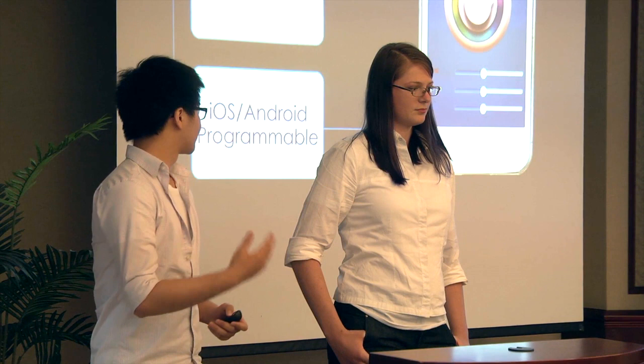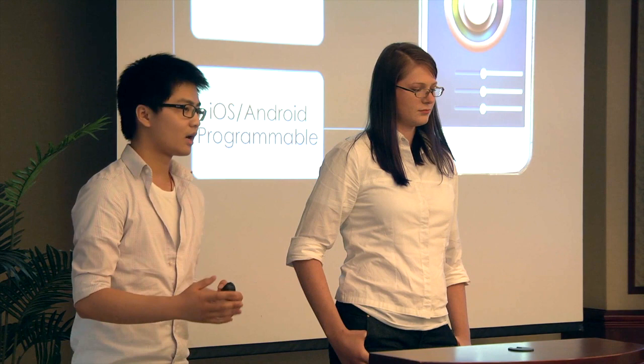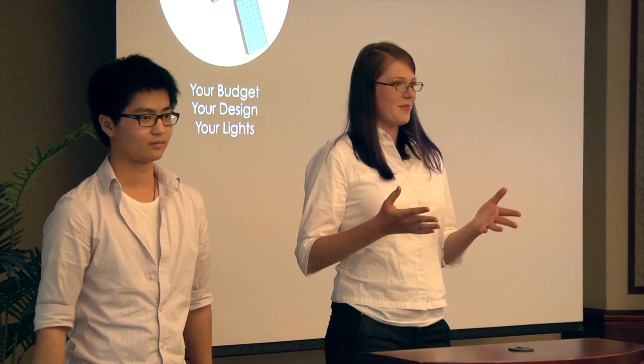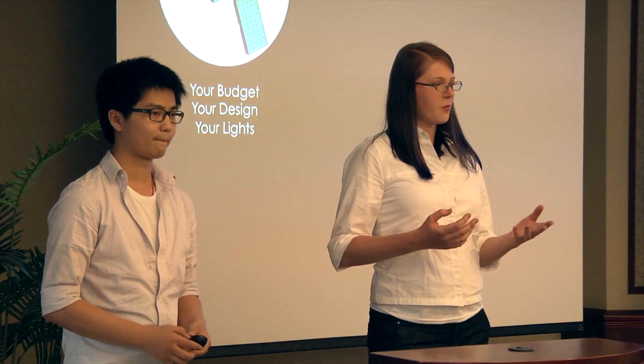Second, Modly is controlled through our own iOS and Android application. By leveraging the processing capabilities of these smart devices, we can keep costs low on the hardware while still packing Modly full of creative features. Modly is made by hobbyists for hobbyists. Because the system is modular, you can purchase as many or as few units as you require to fit your own budget. This way Modly fits you and not the other way around.